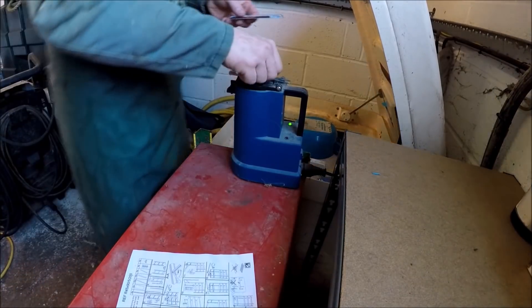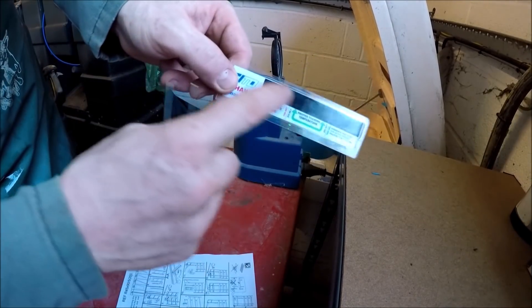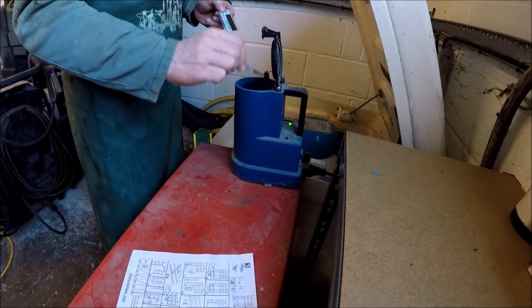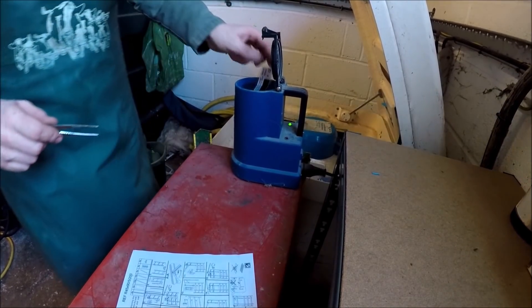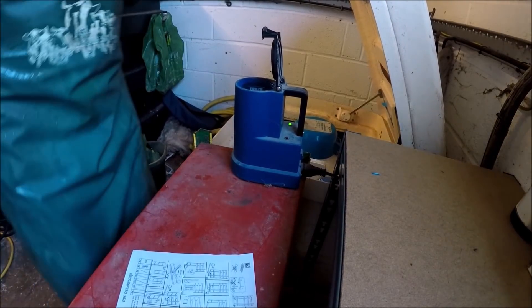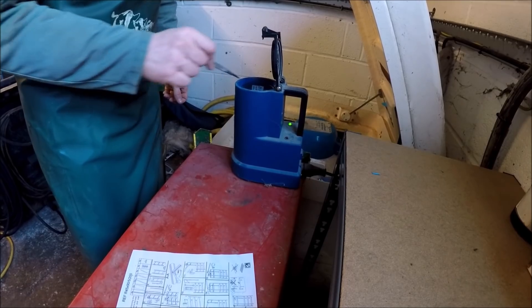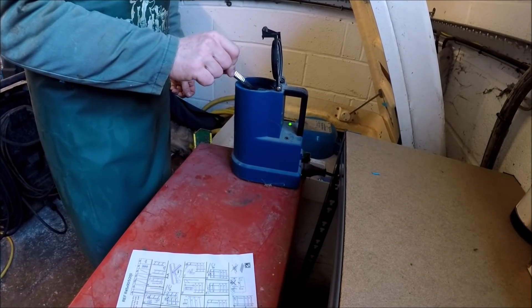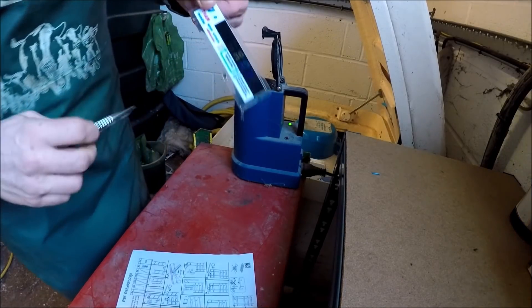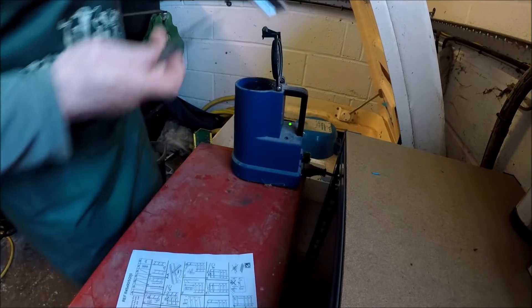The temperature of the thawing water is pretty critical. So we've got this little indicator that will change colour if it's right. First of all, we just stir the water up a little bit to get a uniform temperature, then drop the temperature sensor in for a few seconds. We are at 36 and it's picking up. So that's us bang on.